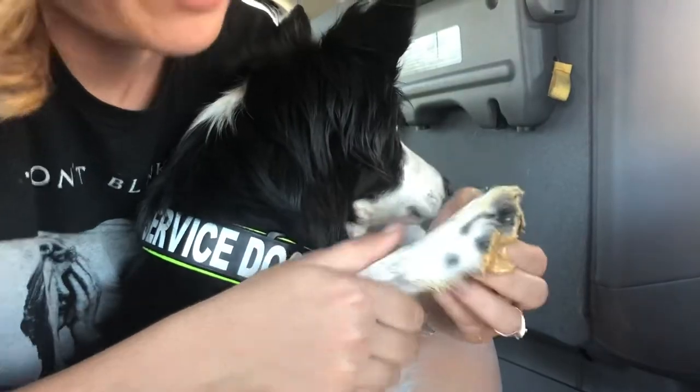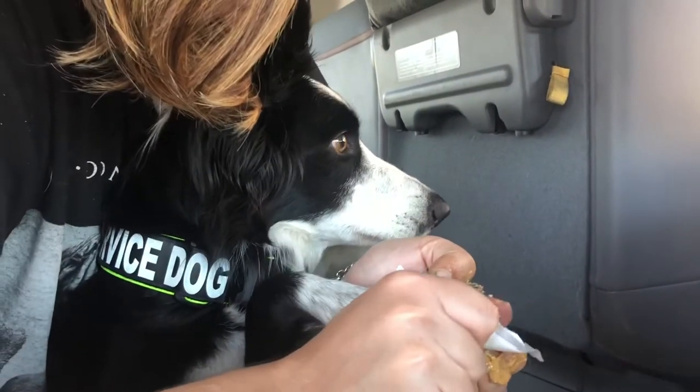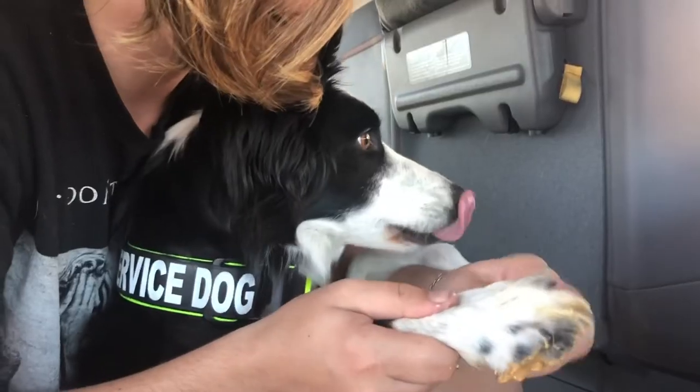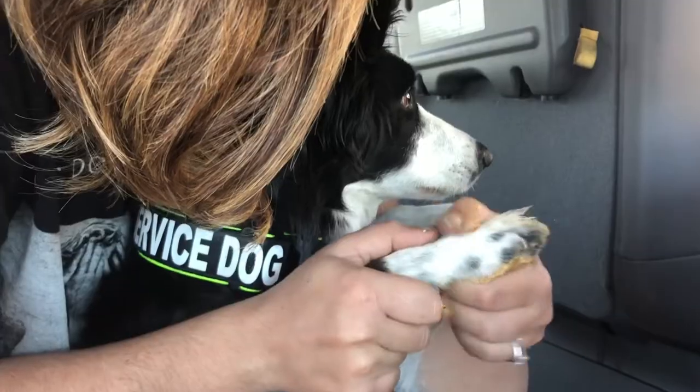Right here I'm just pushing it into her paw, all around the peanut butter, letting the oil saturate the gum so that I can scrape it off. Basically what I end up doing with my thumb is just slowly scraping it off in little bits to get everything out.